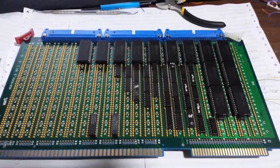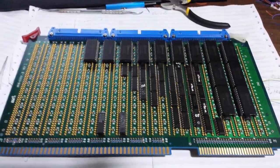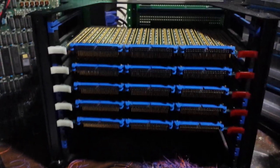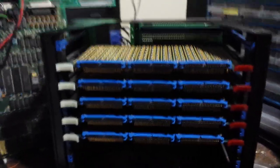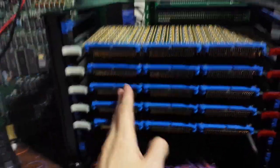Here is the control board for the mini computer — it's built on wire-wrap boards. Here is the card cage. This computer is going to be built on this card cage, and you have the wire-wrap boards here.